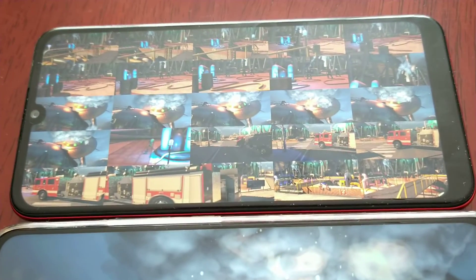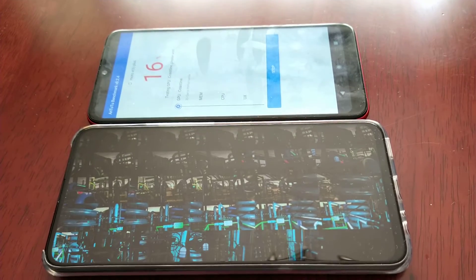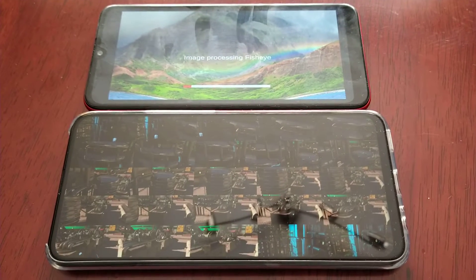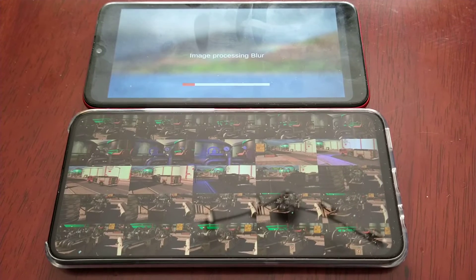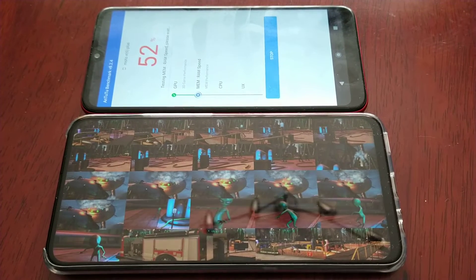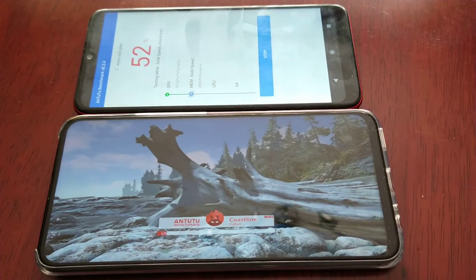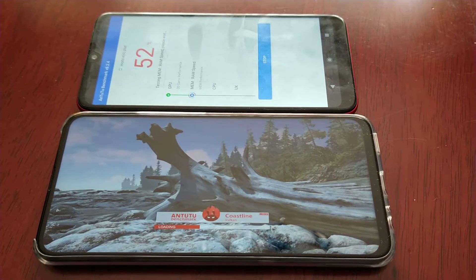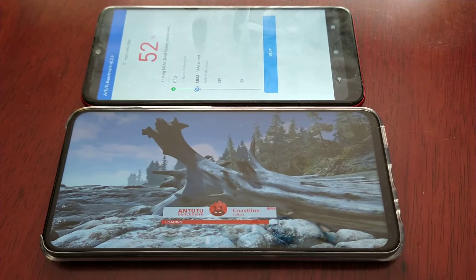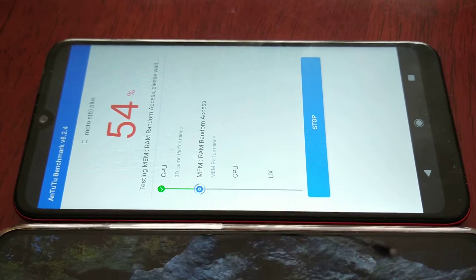It seems like the E6 is struggling there with graphics rendering. The 9X is just flying through nice and smoothly. The E6 Plus is at 54%, so the GPU test has finished and it's now testing the memory storage.